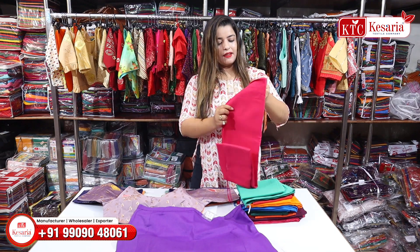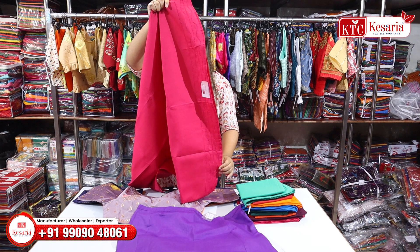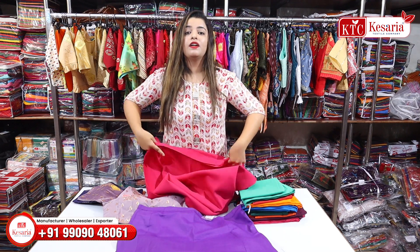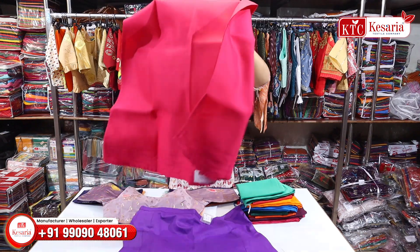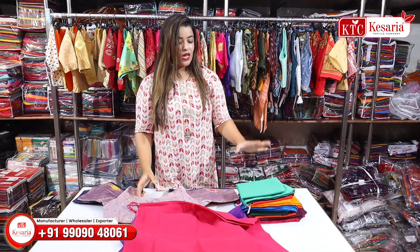There are many different color combinations available. You will also see tone-to-tone thread. If you are looking at different color combinations, full size, or shapers, you can see all of these things.